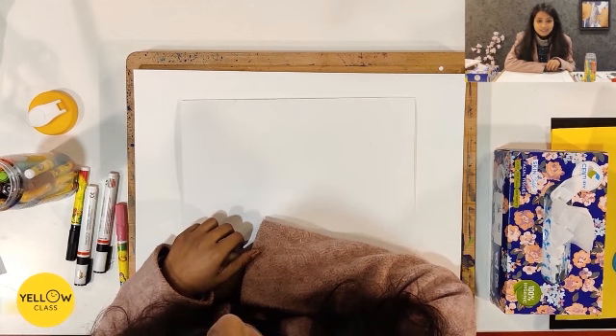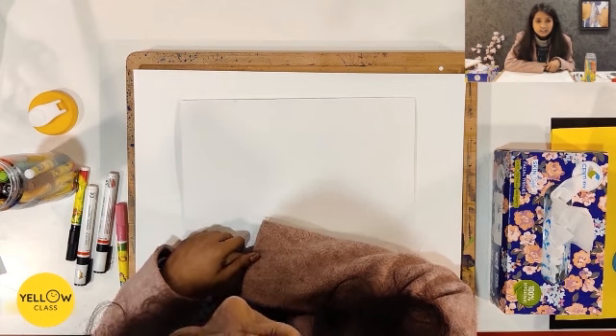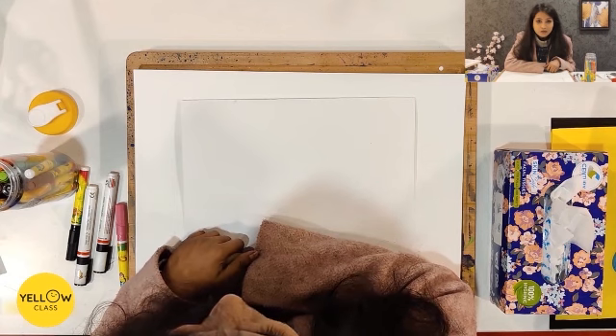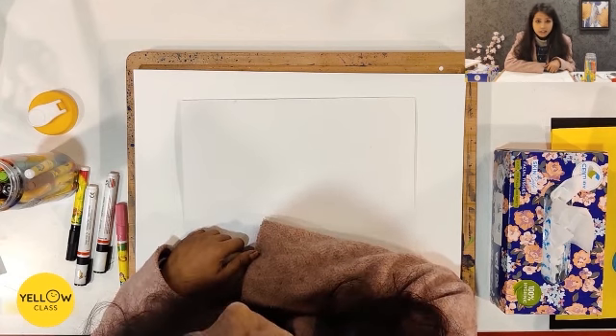Hello kids! How are you? I am here to teach you a new artwork. We will use my hand prints for this artwork. I will tell you what materials you need.